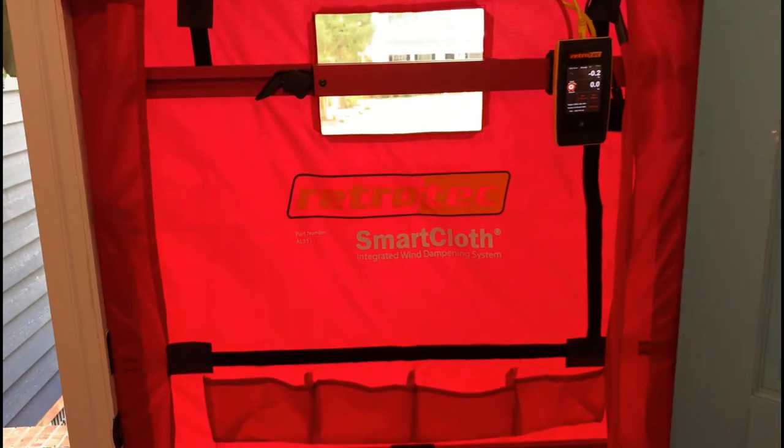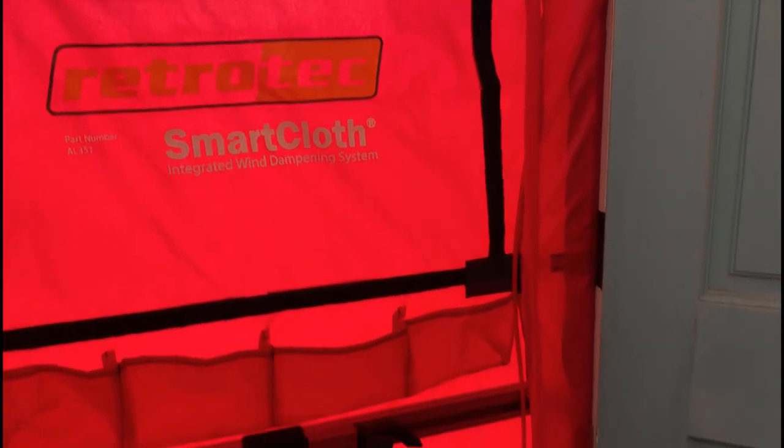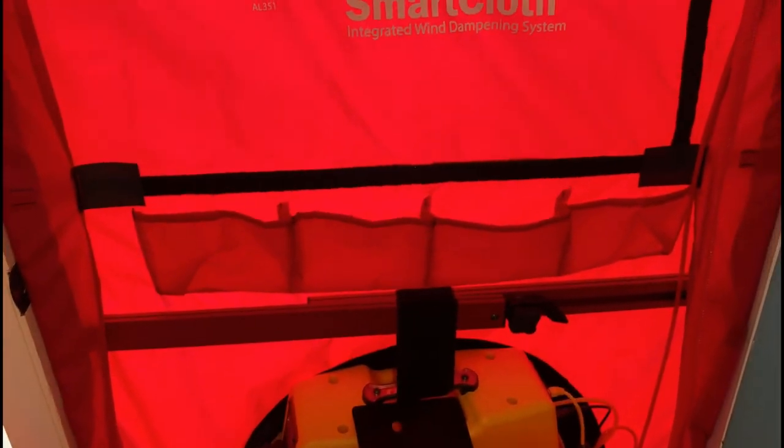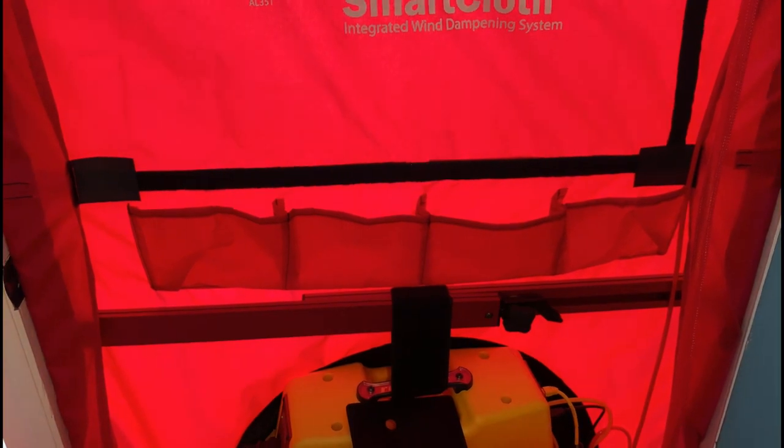This cloth sets up the exact same way that our basic blower door cloth does. It has the same velcro tabs, the little pocket at the bottom, and of course the pockets here on the front to hold your range plugs and any other devices you might wish to put in there to stay organized.